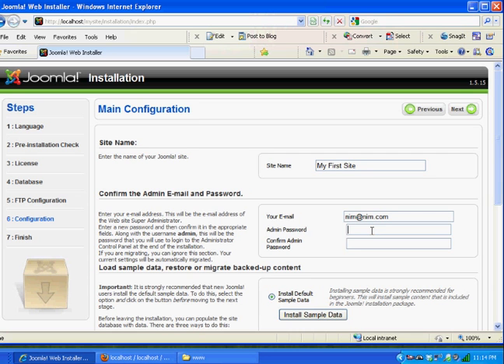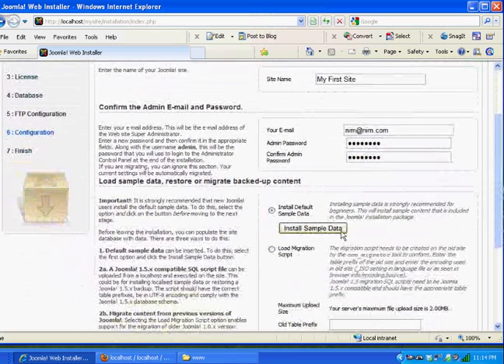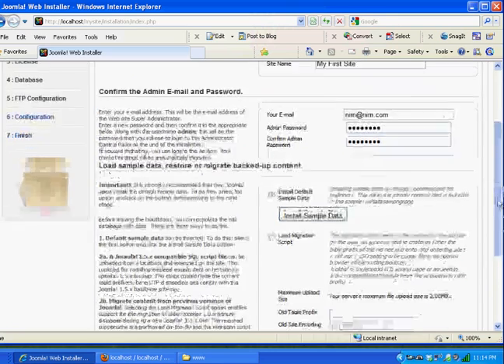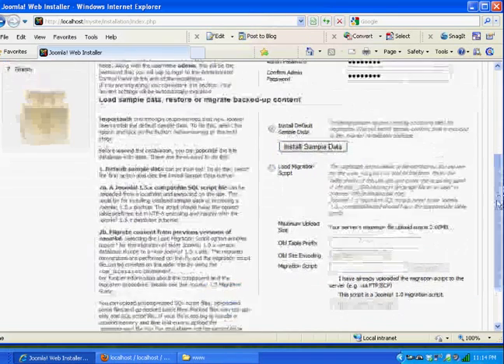You can install sample data, and that's important — if you don't, you'll get a blank Joomla site with nothing to start with. If you install the sample data, you'll have menus already created, polls, and all kinds of things to work with and test out. I recommend the first time you do this to definitely install the sample data. I'll click that button and the sample data is installed correctly. I'll hit Next.